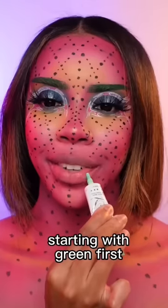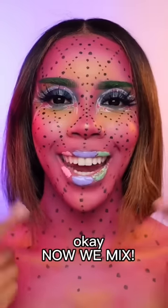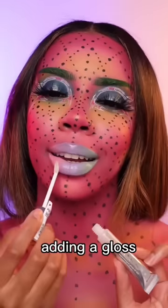Starting with green first, purple in the center and pink right at the end. Now we mix. Not bad — let me clean it up. I'm just cleaning the edges, adding a gloss, and here's the end result. What do you think?